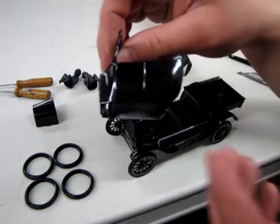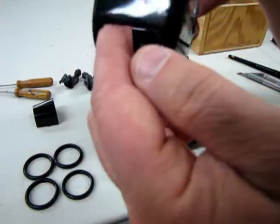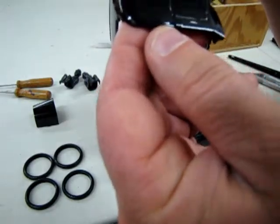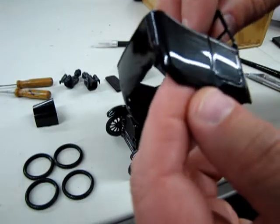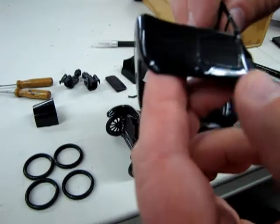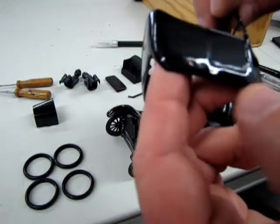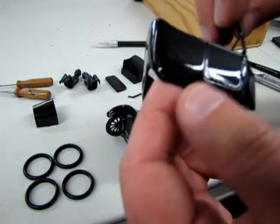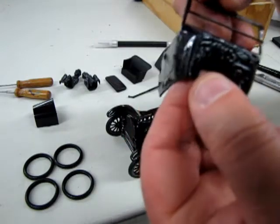One thing that happened that I wish didn't happen — if you look on this side, the paint job is really good. On this side, there is a sag in the paint and a big drip that happened under that door. And there's nothing I can do about this right now, because I'm running out of time for the show.